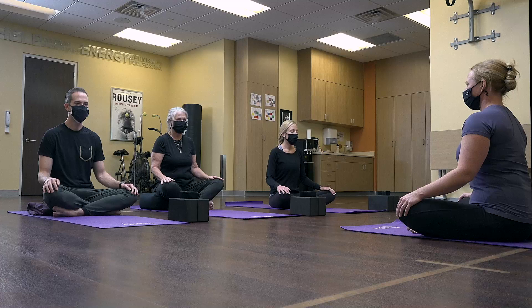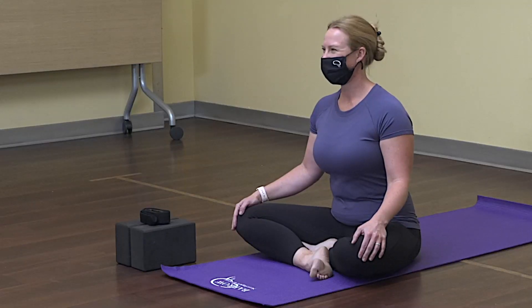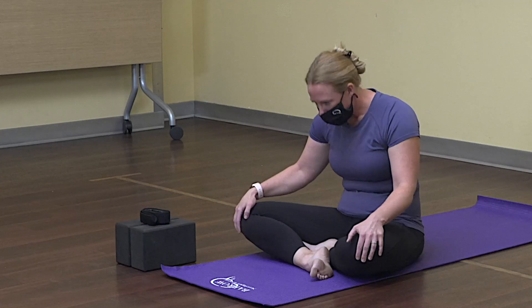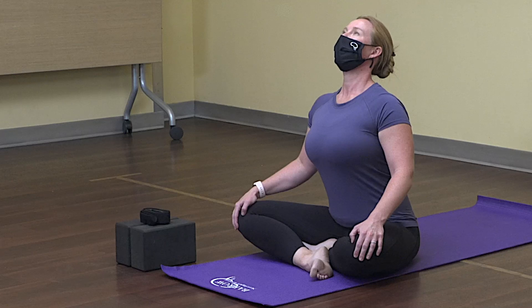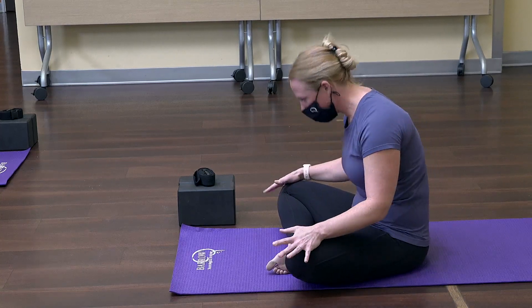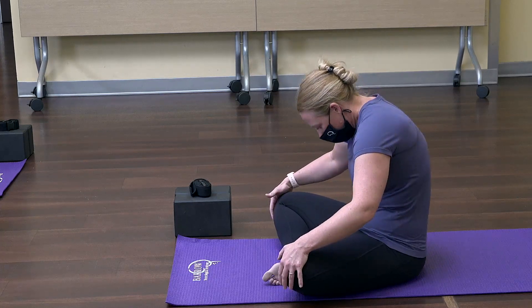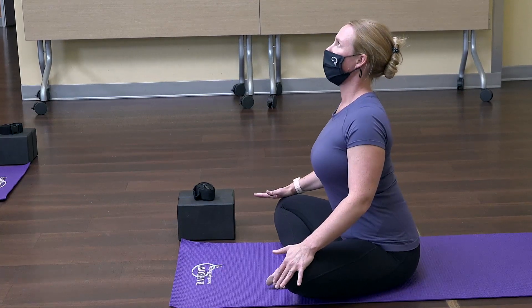Drop the technique and return to normal breathing, and let's flutter the eyes open. Bring your hands onto your knees and round the spine all the way back. Inhale, arching up and looking all the way towards the ceiling. Exhale, rounding the spine. Inhale, looking all the way up, opening up the chest and spreading the collar bones. One more cat, and inhale into the cow position.